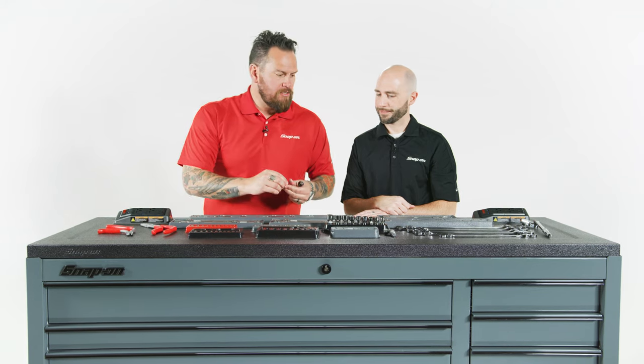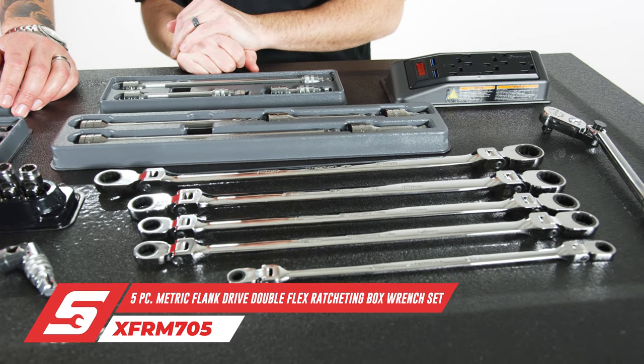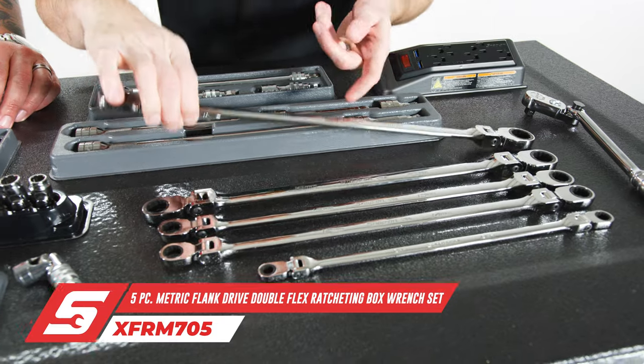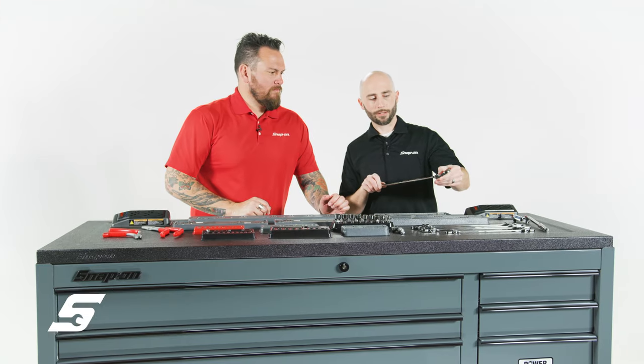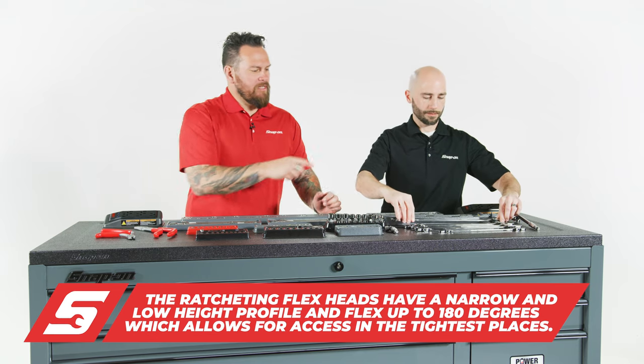Speaking of ratcheting wrenches, move on down here. This is our double box ratcheting flex wrenches — a relatively new product. You can get down in there, you can flex, and access what you need to get into. Double-ended: 17/19 and 16/18.